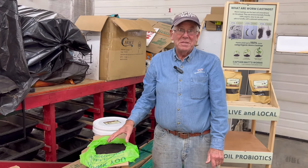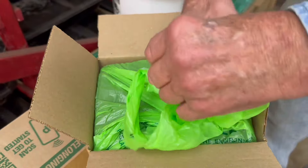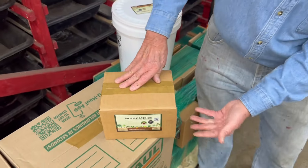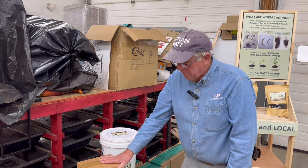This has all been sifted already. We take the bag and we don't seal the bag — we just fold it like that and then we close the box and tape the box top and bottom. That's how we take this to market. Very big seller here.